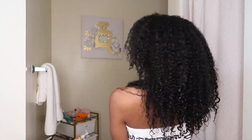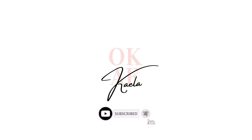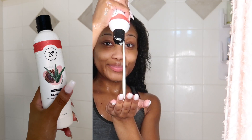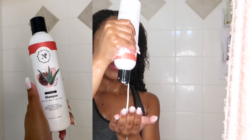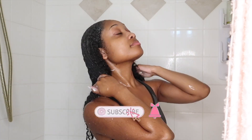Let's take a dive into my wash day using two new products and doing an apple cider vinegar rinse. In today's wash day video, I'm using Naturall Club's Sea Moss and Aloe Jelly limited edition shampoo and conditioner.